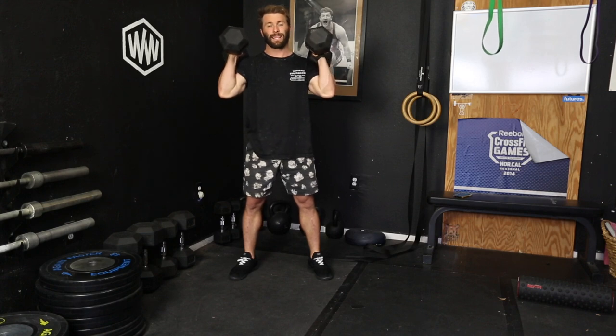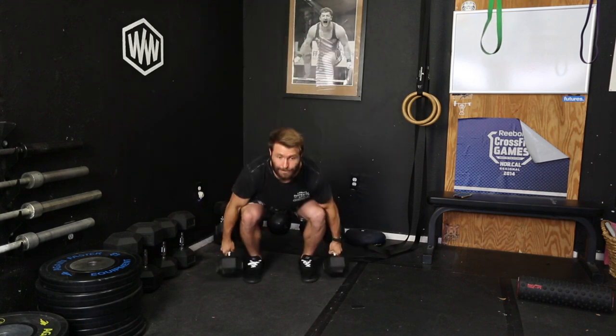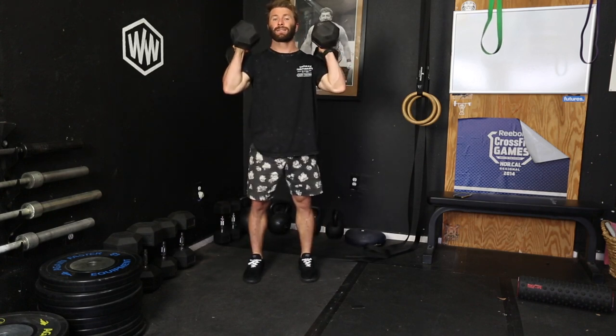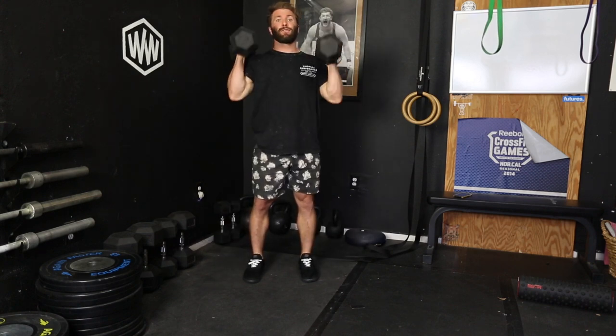If I want to do that on the outside of the legs, it's going to look like this. That was a power clean — that was hard. Let's show you a muscle clean; it's too much arms in this one. Muscle clean. And then a full clean looks like this.